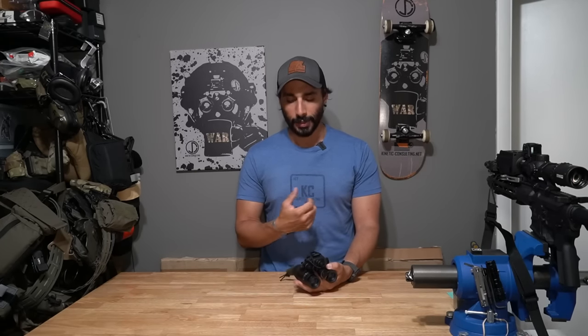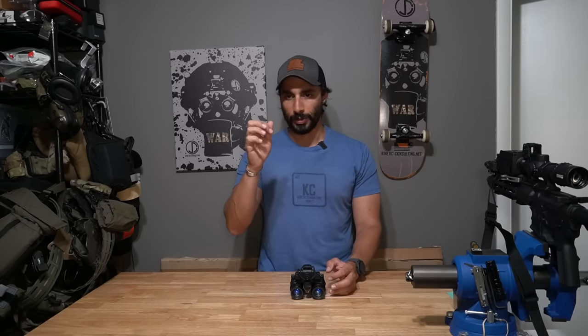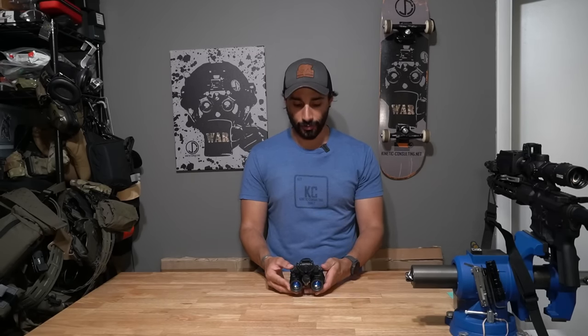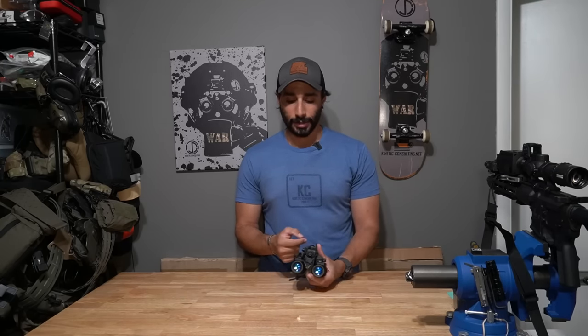The other thing these offer that I thought was really cool compared to 31s is how the IPD stops work — they are so much smoother and more robust. Smooth in how they move, and robust in that they don't get bumped and shift on you, which can prevent you from seeing through a tube when you bring them in. It's really nice that they improved that, and anytime you set your IPD stops to a position, they're going to return there reliably.